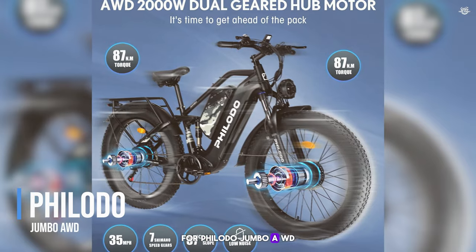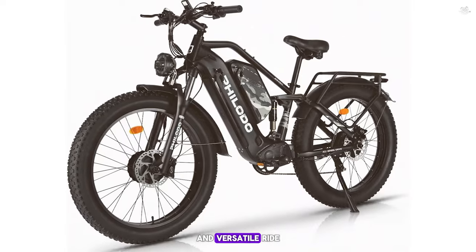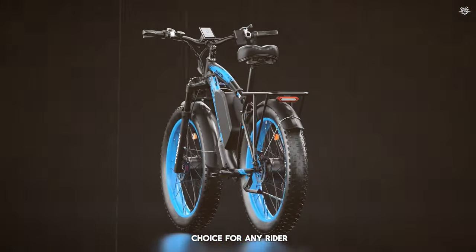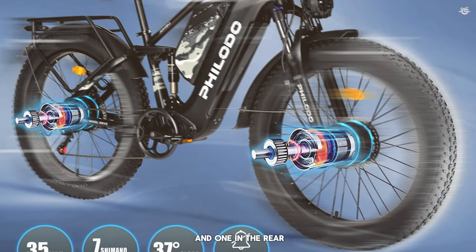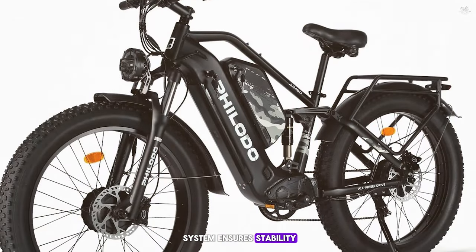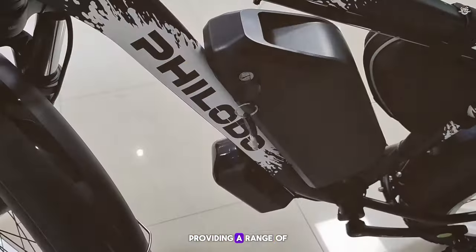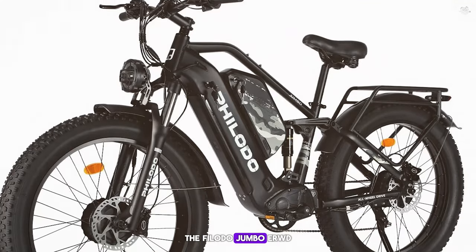Coming in at number 4, we have the Philodo Jumbo AWD. This e-bike is designed for those who want a powerful and versatile ride that can handle various terrains with ease. It comes with a sleek and modern design and is equipped with a dual motor system featuring two 1000-watt motors, one in the front and one in the rear. The e-bike comes with a 48-volt 22Ah lithium battery, providing a range of up to 55 miles on a single charge.